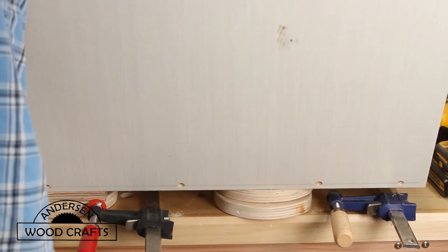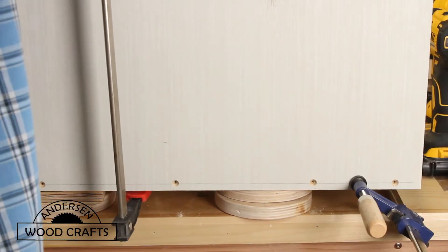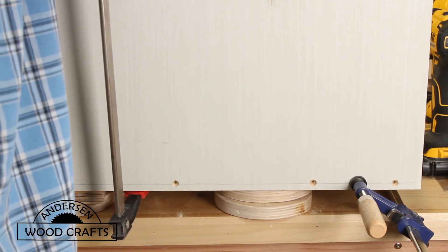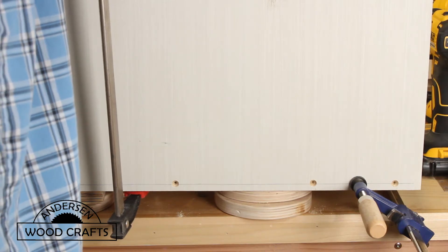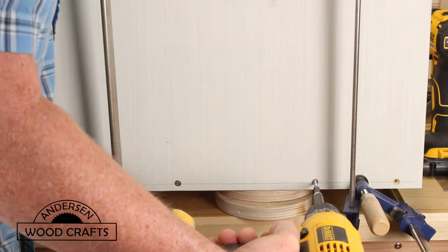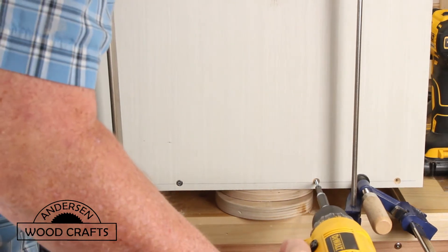Now even though I'm going to be screwing it together, I always clamp it first to get it nice and tight, as a lot of times the screws don't really bring the pieces together. That's why I clamp it to bring them together, and then the screws just hold it together until the glue cures.